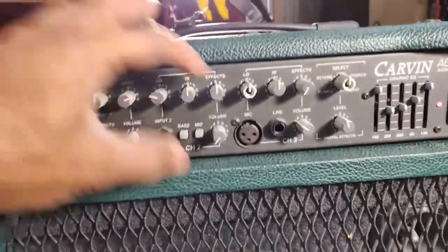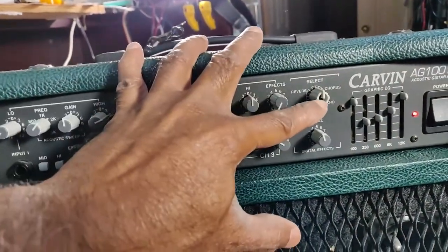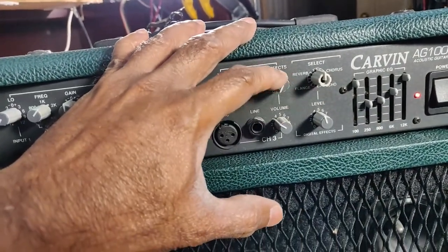I also notice that two knob caps are missing — the plastic covers for the screws on two of the controls.